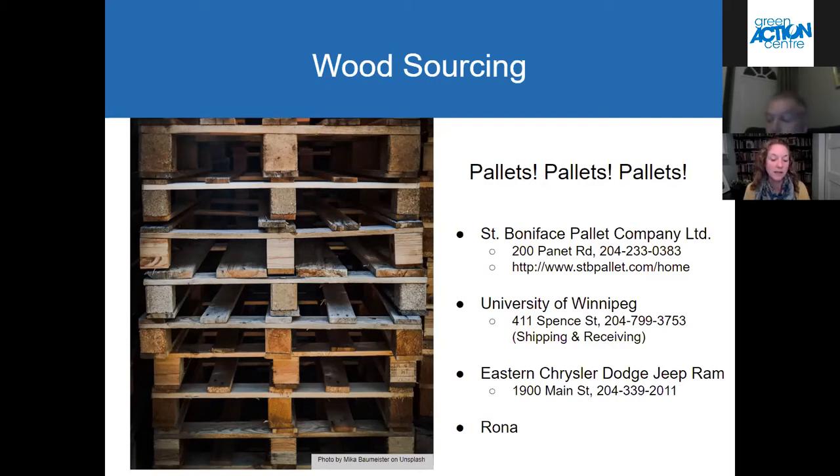You'll see in the video that you want to make sure the pallets aren't chemically treated — that they're heat treated. You'll see the heat-treated symbol on the pallets.